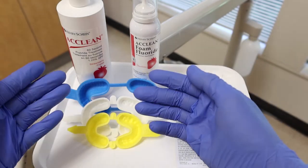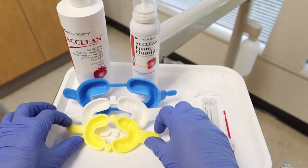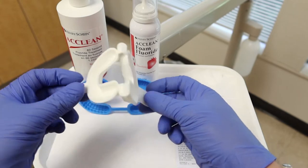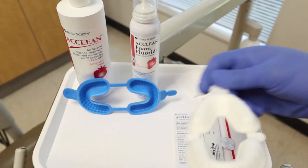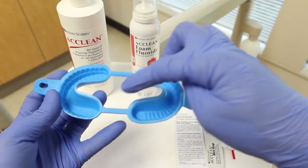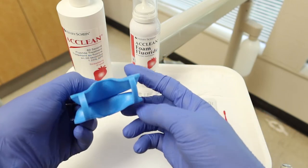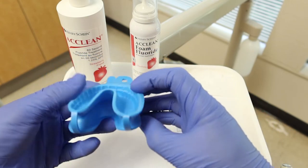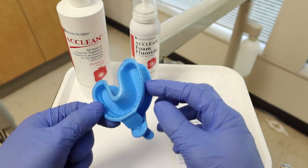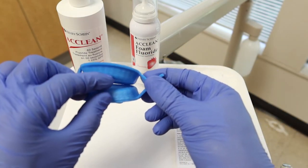Starting with our different trays, we have different sizes depending on your patient. We have those little kid sizes, and today we're not going to use that. Moving over to the more medium size — this doesn't seem like the one we're going to use either. But this blue size: once we go and fill our tray with our gels or foams, we can flip it inside out so it can be inserted into the patient's mouth. We can lock the bottom tray and the top tray together. There's going to be a little gap right here, which will be important when we come to it later on.